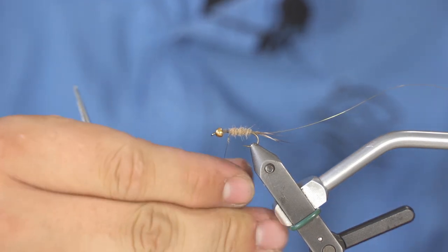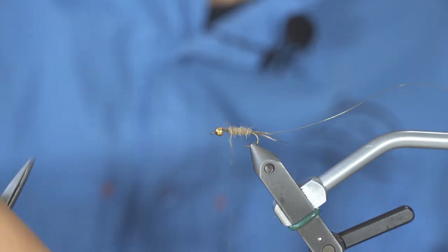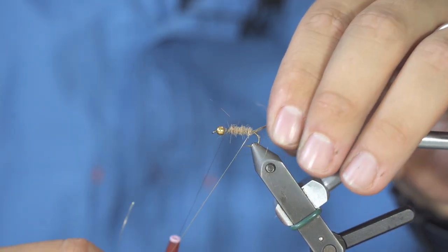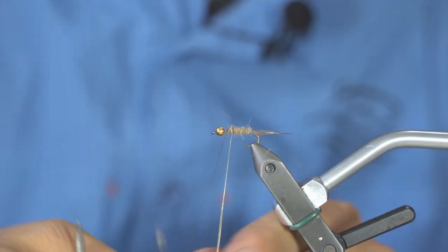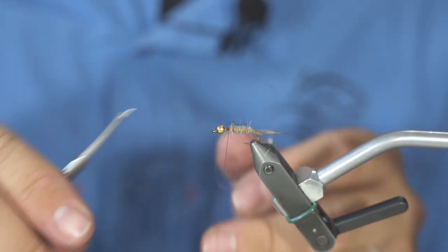You will add your dubbing body all the way to two-thirds of the body length. Once you're there, you will simply wrap your golden wire making ribs that will hold your material as well, which will increase durability.